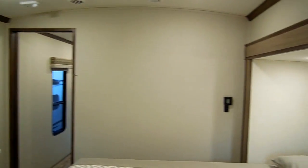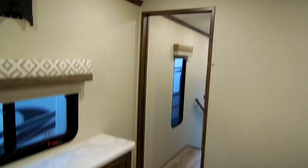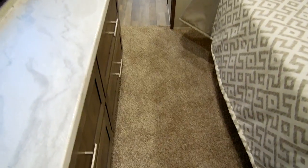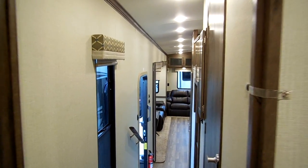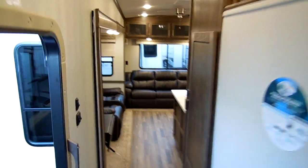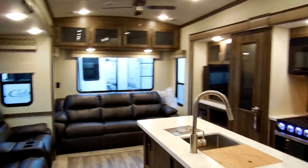My name is Ray. If you have any questions, I'll definitely be glad to help you — feel free to give me a call. I am one of the salespeople at Couches RV Nation. My toll free number is 888-417-8299, direct extension 203. Thanks for checking out one of my videos — be sure to give me a call.